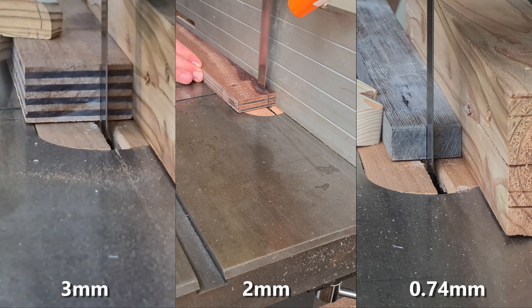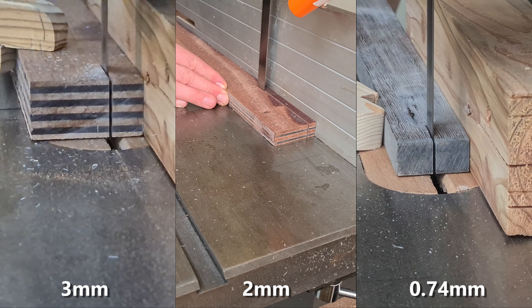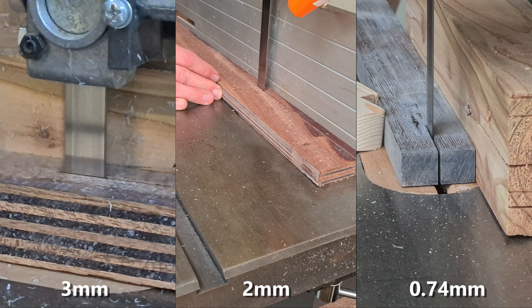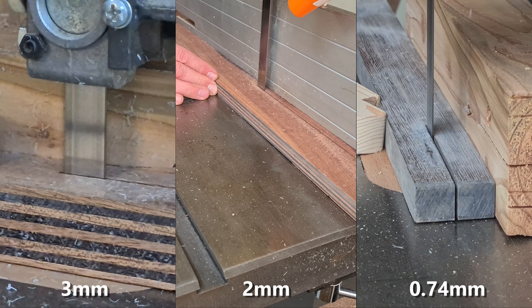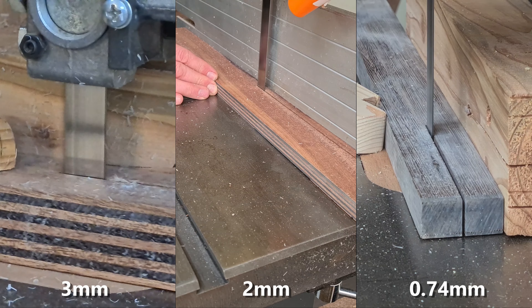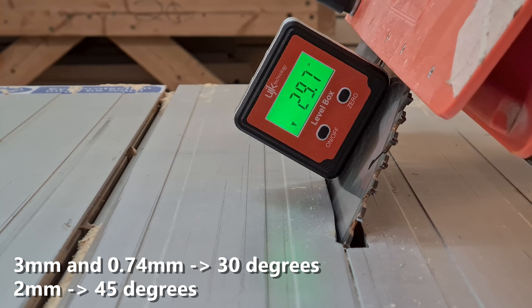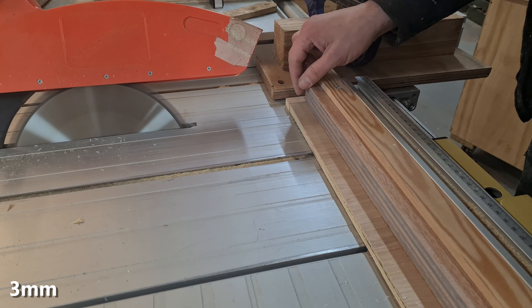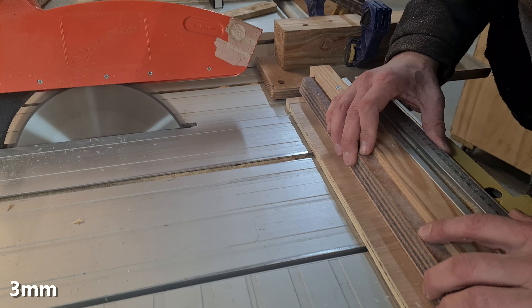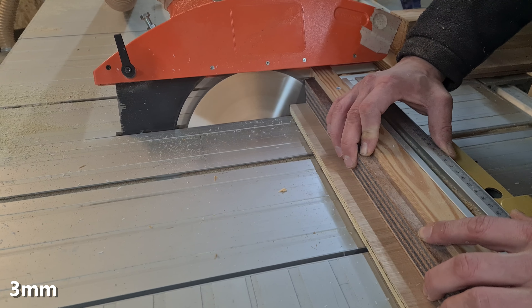All three sets were then cut to a particular width and then the patterning could be done. I decided on a smaller depth for the two and three millimeter systems but kept a thicker depth for the veneer. Cutting the segments required a 30 degree angle for the three millimeter and veneer systems and a 45 degree angle for the two millimeter system. I was borrowing some pattern ideas from Michael Alm here, so thanks Michael.